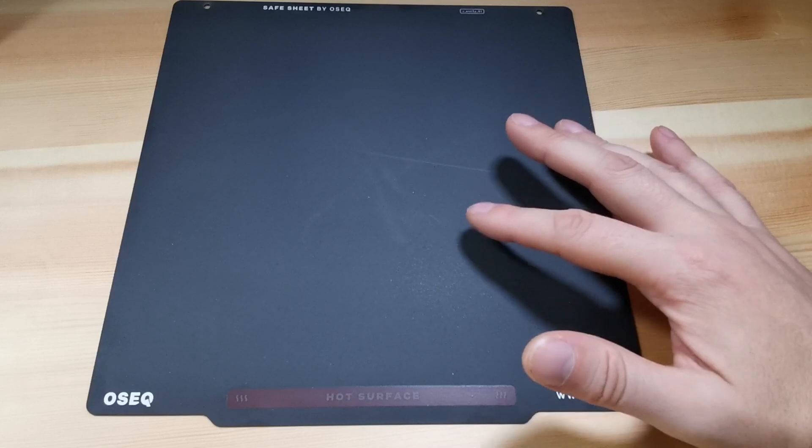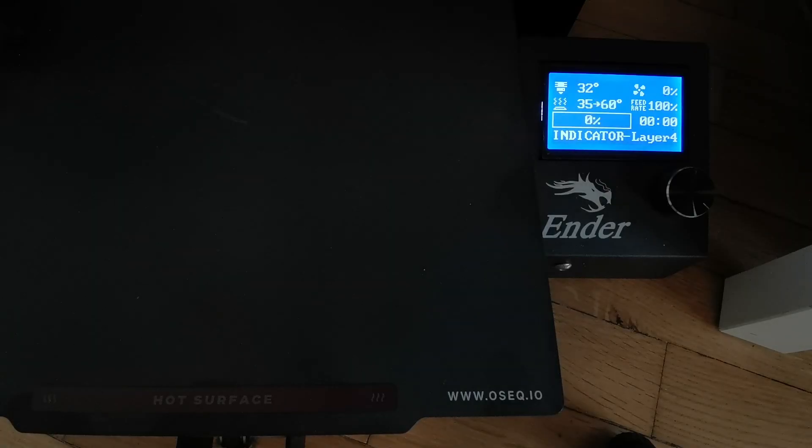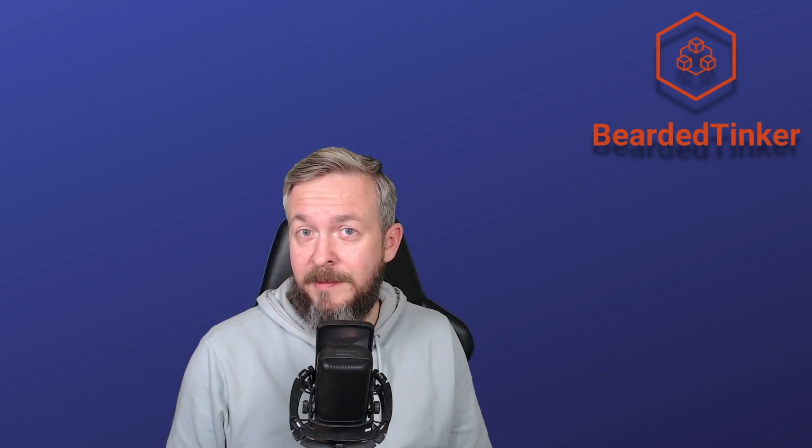The second thing that I haven't seen on any other sheet previously is this bar down here. If you check out this video, you will see that by the time the sheet reaches 40 degrees, this changes color and turns red. I don't know how many times I heard the printer finish printing, took the sheet, and burned my fingers — especially when printing ABS. You shouldn't take the ABS off until it cools down to room temperature, but hey, that's me.